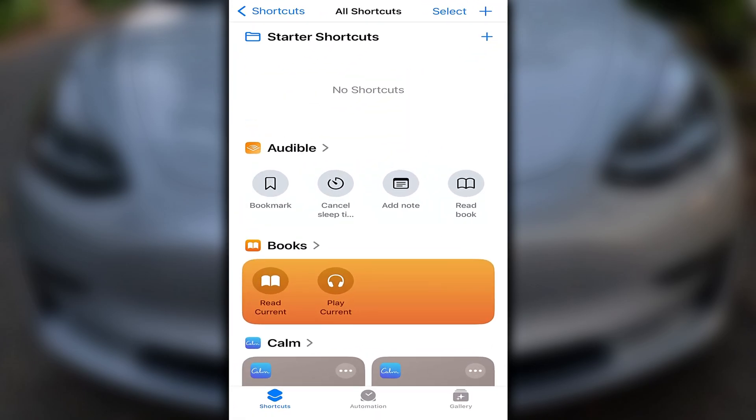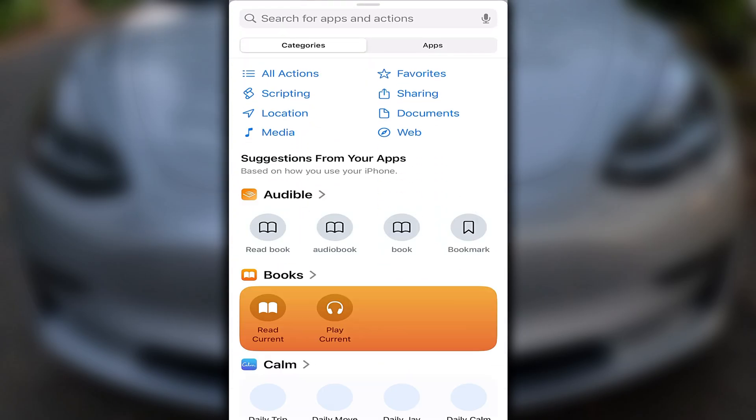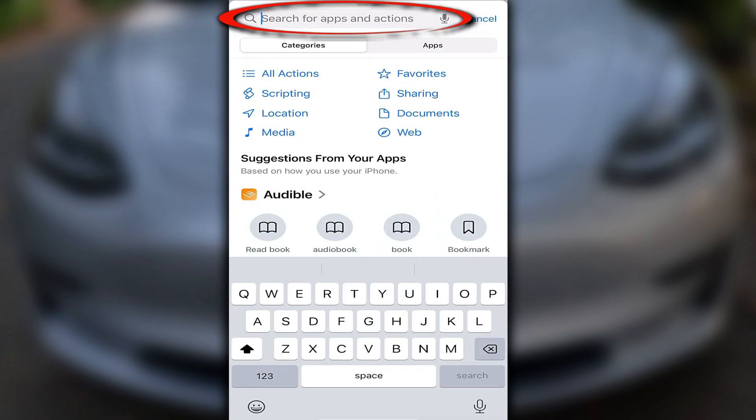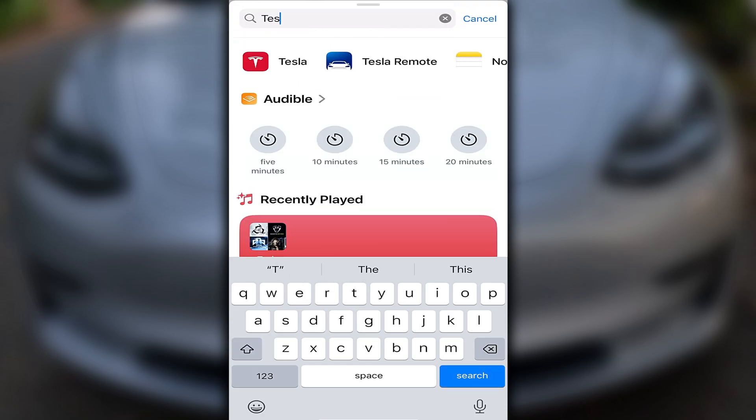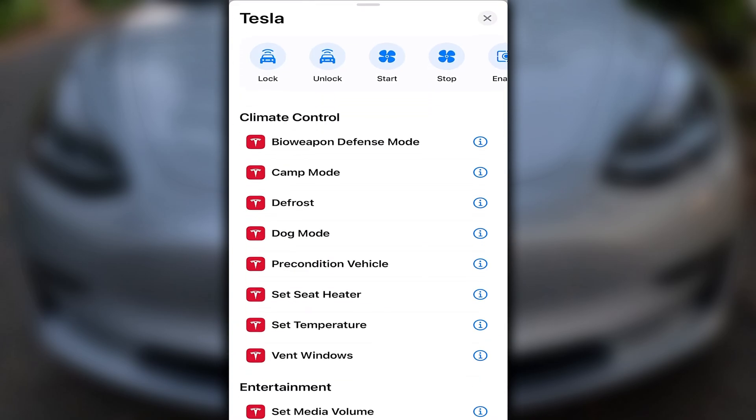Once jumping into Shortcuts, press the plus sign. From here, press Add Action. In the search bar at the top, type Tesla. Now that we've found the main app, tap the icon. Here we have all of the possible options.